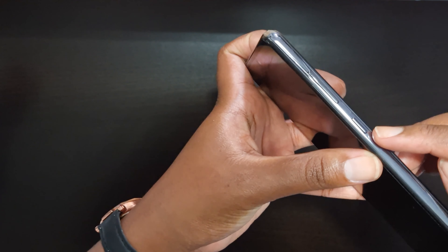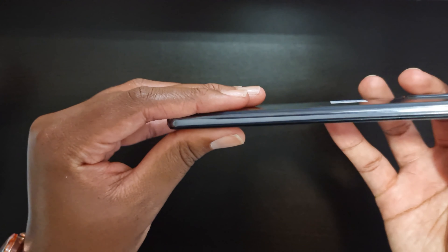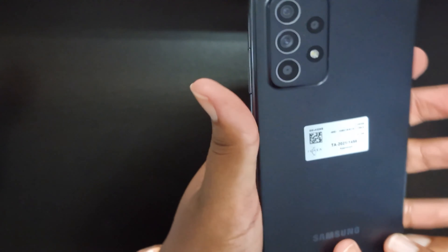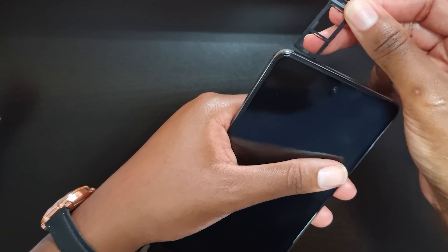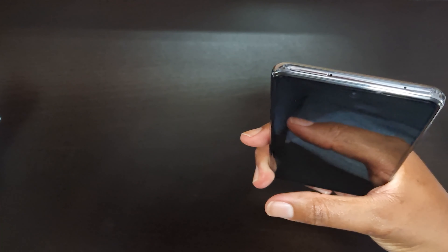The guy at the store already took it out of the box to show us some features, so it already has some fingerprints on it. This is the awesome black model — it has a paper back and four camera lenses at the back. Let's see what else is in the box: we've got the charging brick, which is a super fast charging brick, and we also have the USB to Type-C charging cable.